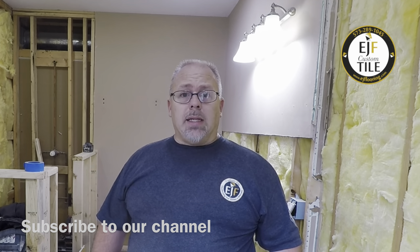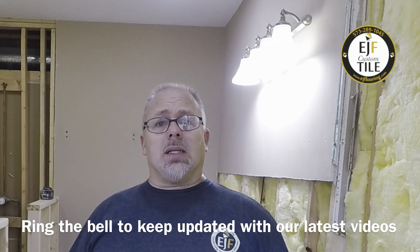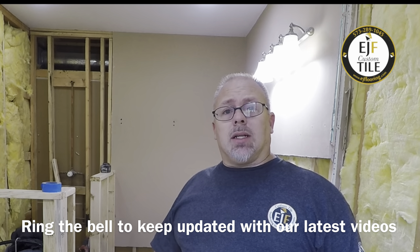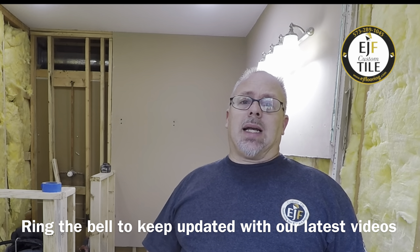This will be a complete tutorial from sealing off the perimeter and establishing our grade, measuring and mixing the leveler, and pouring it out and leaving it alone. If you have any comments or questions, be sure to post those in the section below. We want to invite you to click that subscribe button, ring the bell to keep updated with our latest videos, and be sure to check out some of our shorts.